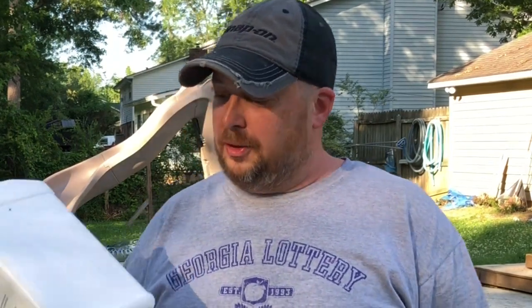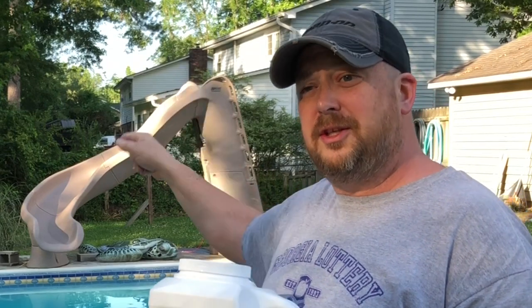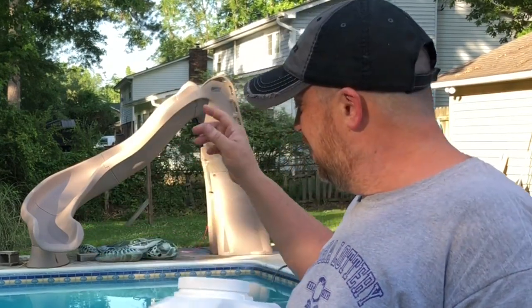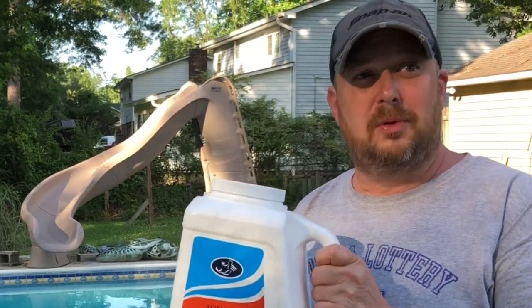I got my pool water back up to 100 — actually it's at 110 right now. All I did was add this to my skimmer with the pump running. It was on recirculate so that it doesn't go through the filter, the sand filter. So it's coming out of both jets and the slide. That's the way I added it to my pool.